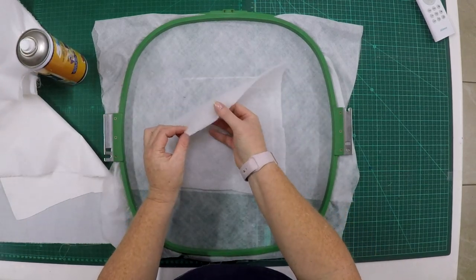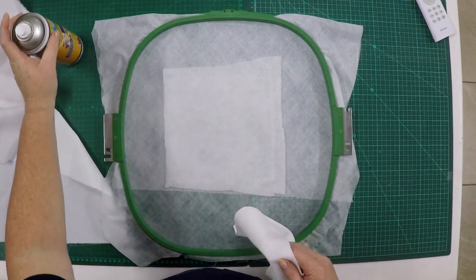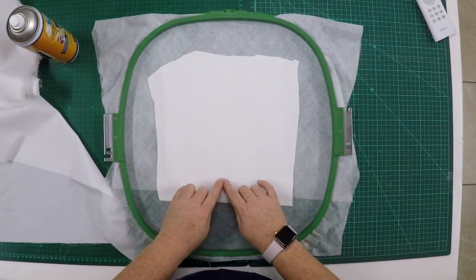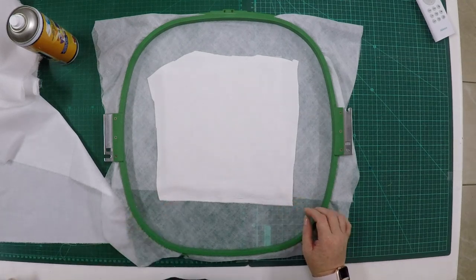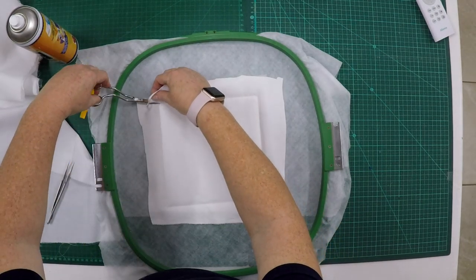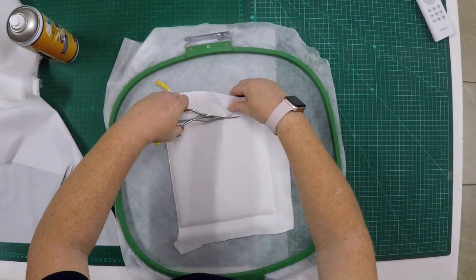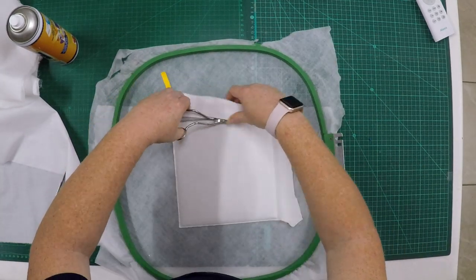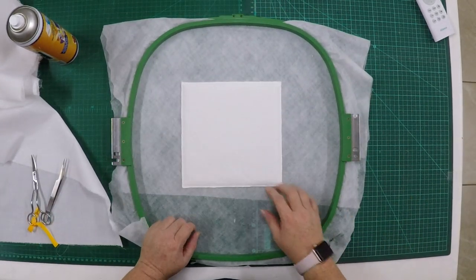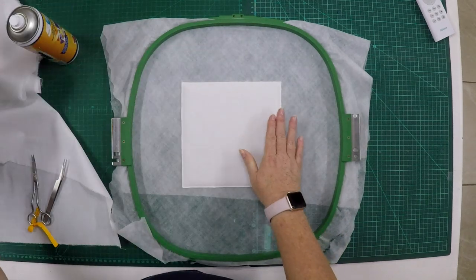On top of that center square I'm going to use 505 spray and lightly spray, then add my batting to cover the whole area. I'm just using thin quilter's batting — no need for very thick batting. I'm going to spray again and add my scuba fabric on top. Take it back to the embroidery machine where the square will be tacked down with a zigzag stitch. After this zigzag step is complete, you can cut away the extra fabric around the square. You can now go ahead and stitch the design — that's your background quilting.